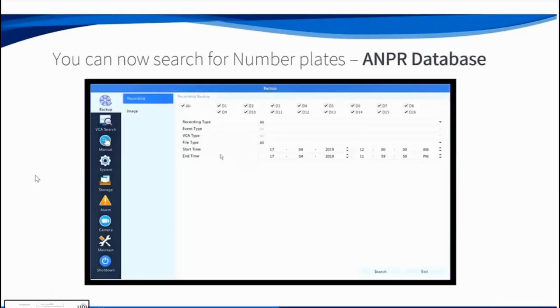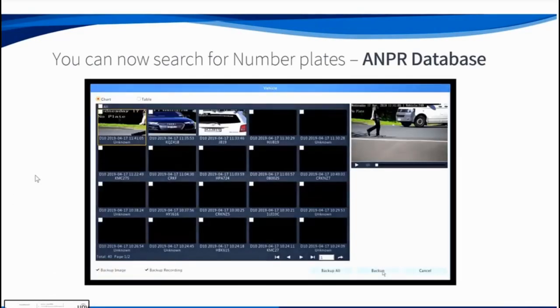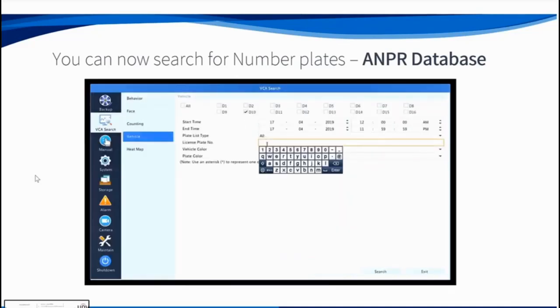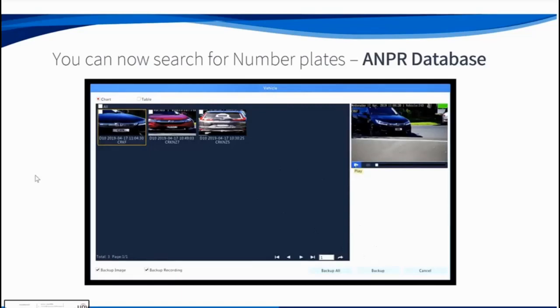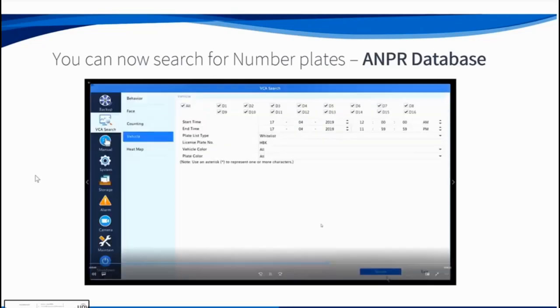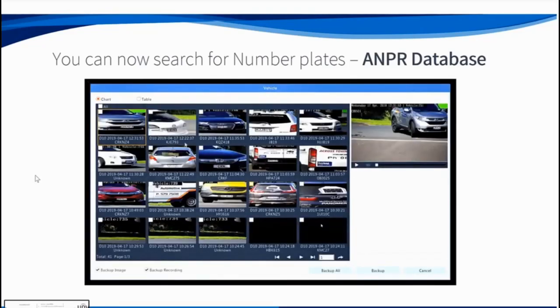Once configured, you can search for number plates — but currently only from the MVR itself, not from EZ Station or the web interface, though hopefully that will be added soon. You can put in the first letter or first three letters of a number plate and it will show all vehicles with those characters in the number plate for a selected date range. Click on the corresponding entry to play back the video — it works really well.